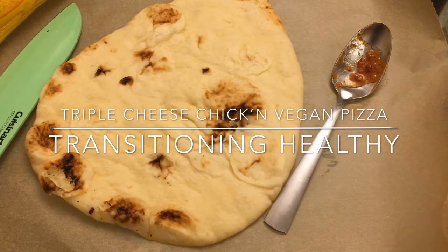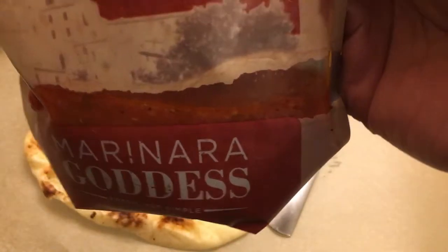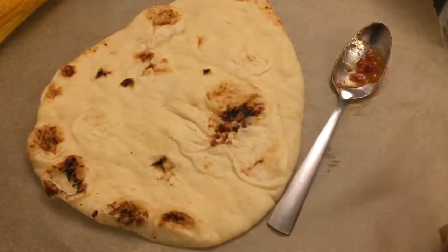I said I was gonna post a video on YouTube and I am. Right now what I'm making is a vegan pizza. I have fresh pasta marinara sauce — this is Marinara Goddess sauce. I love this one. Be careful that you do not get the vegetarian one because the vegetarian one is not vegan.